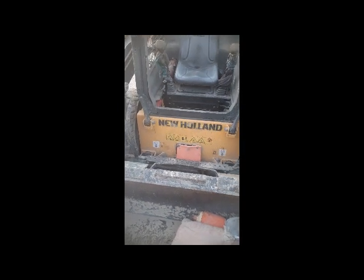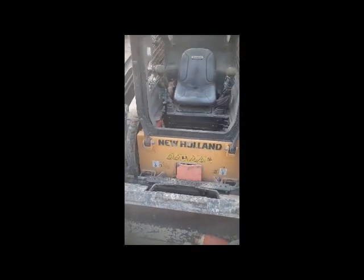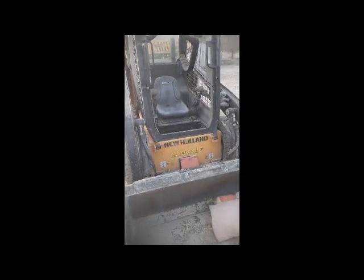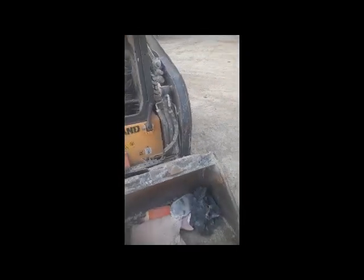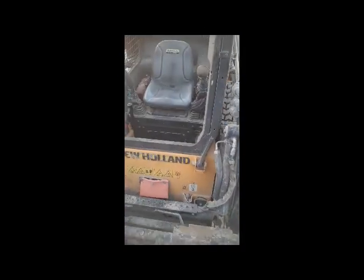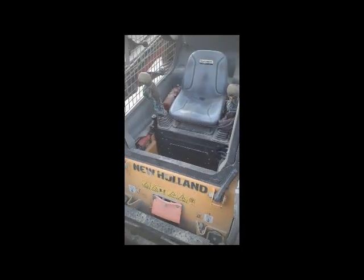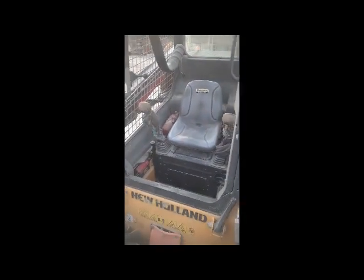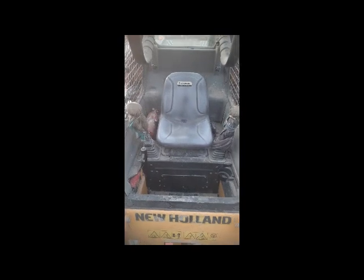Hi viewers, welcome back. You can see this is a New Holland steer wheel loader. Today I am working on it to fix the problem of this steer wheel loader. So I am going to check what is the problem.